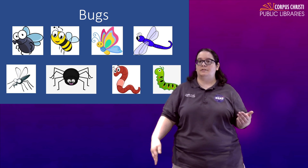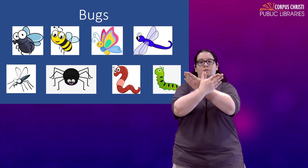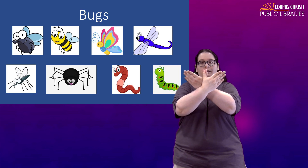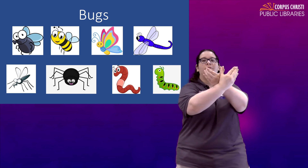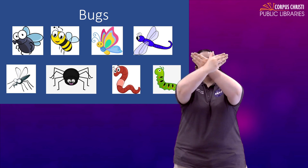Butterfly — one of the nicer insects, right? They don't sting us. For that you're just going to loop your thumbs together, keep the rest of your fingers real close and you're just going to fly like a butterfly. Butterfly.